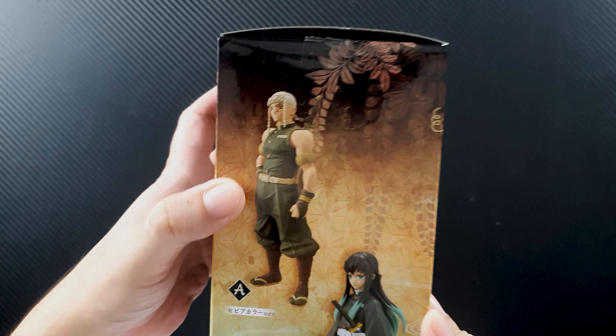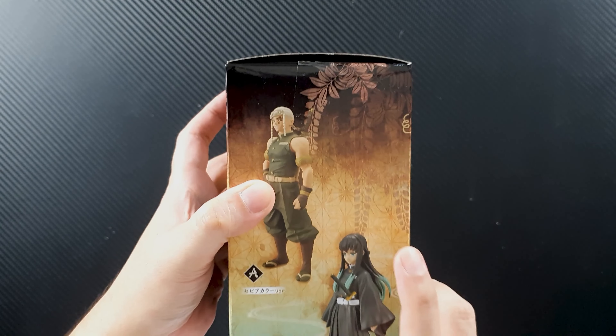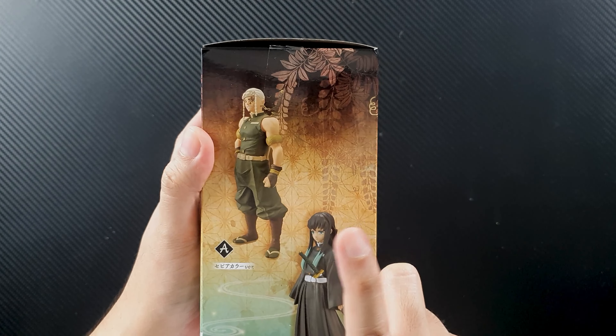Hey guys, I'm David and welcome to the channel. Today I have another Banpresto figure review for you, and this time it's from one of my favorite animes of all time, Kimetsu no Yaiba. We have another addition to our Hashira collection — the DXF figure of Muichiro Tokito.